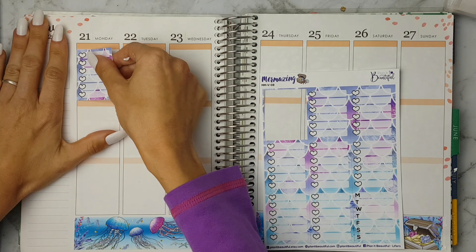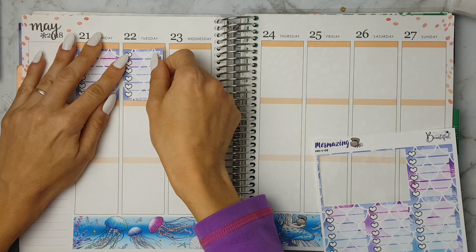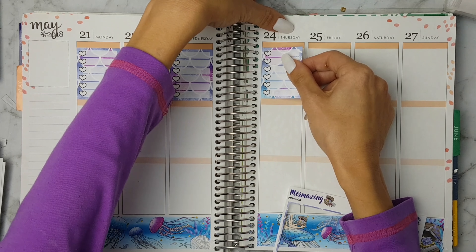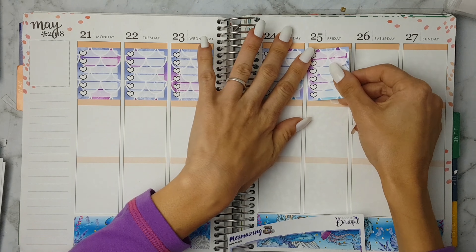I've just recently changed to her paper and not only is it super vibrant, but it's still movable to a degree. As you can see I just placed the bottom washi down the bottom and I'm placing the full checkboxes.